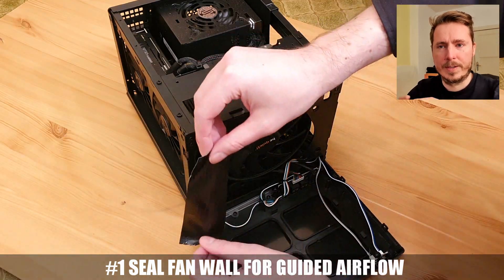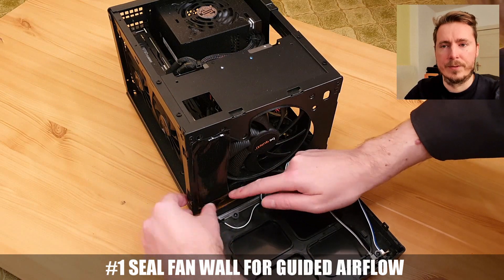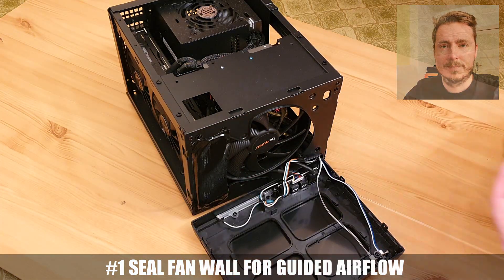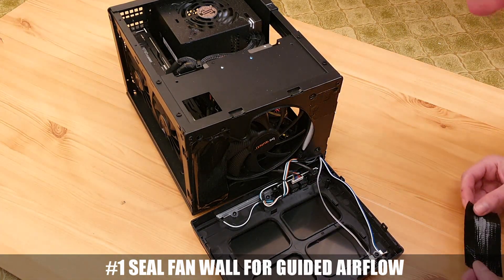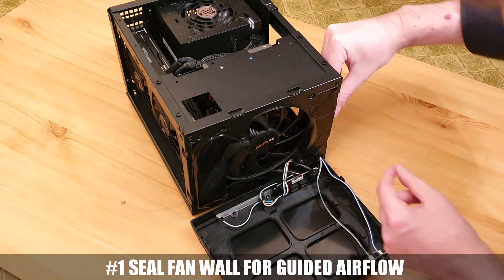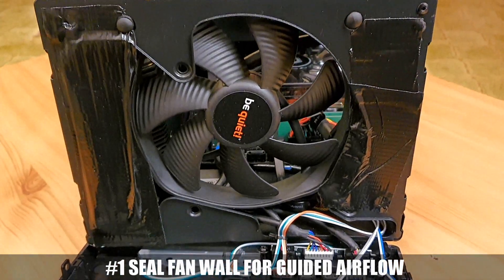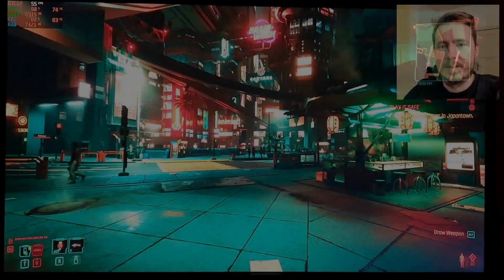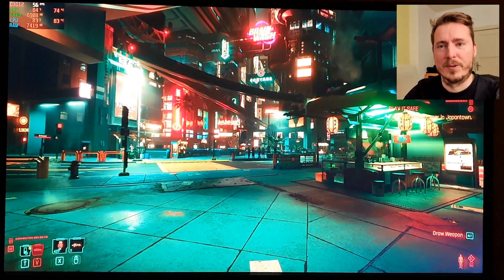I'm using tape to seal that wall — take a look. Now cool air has to be sucked in from the outside through the vents in the front panel. That should be even better if you have the mesh front instead. This gave lower temperatures by 7 degrees Celsius in Cyberpunk because we have functional airflow now.